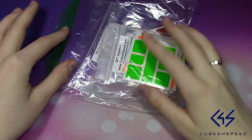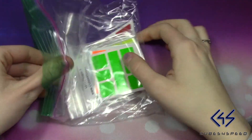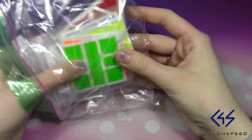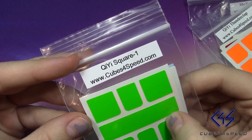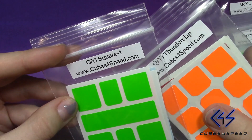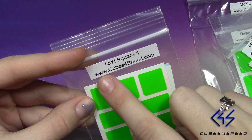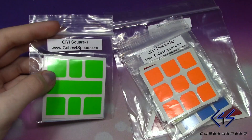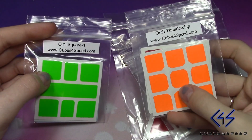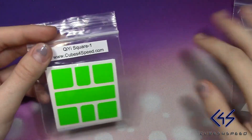Alright, so as you can see there are quite a few sets in here. I believe he sent me pretty much all of the ones that are currently on the site, so I'm very interested to see all of these. Each of these little baggies have the brand of the puzzle — in this case Chidi Square One — and the website Cubes4Speed where you can purchase these stickers. I'm going to take them all out of the baggies so I can showcase them all.